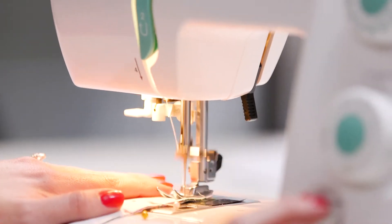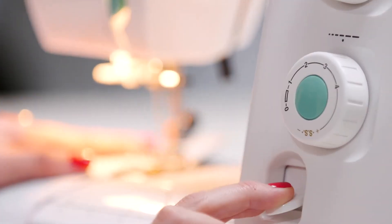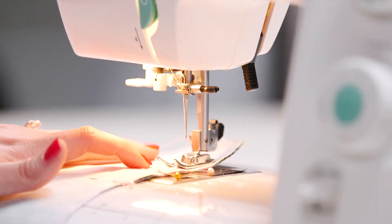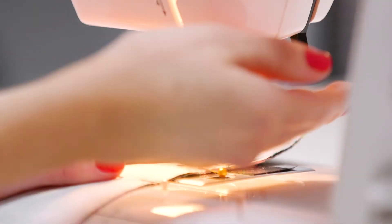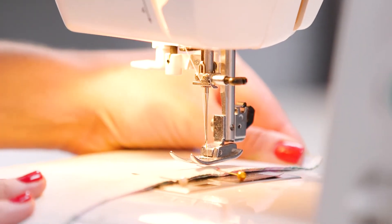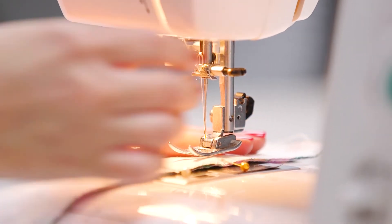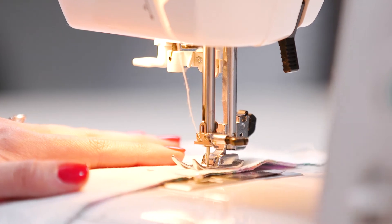Step 4. Stitch the pinned edges at a 5/8 seam allowance. Begin at the top with a back stitch. Stitch to your first marking and do another back stitch. Then lift the needle and the presser foot and move the fabric until you get to the next marking underneath the needle. Do one more back stitch here, then stitch to the end and finish with a back stitch. Repeat this step on the other pinned edge.